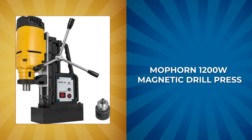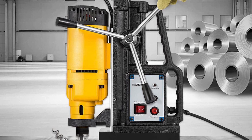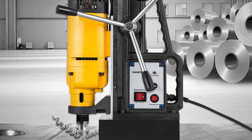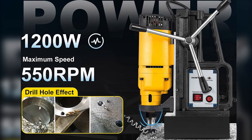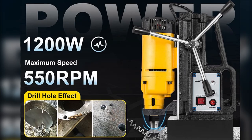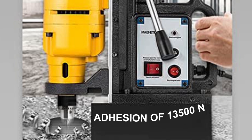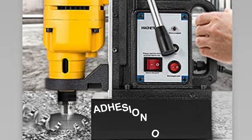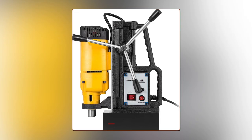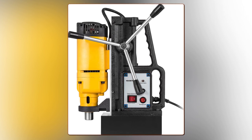Maughorn 1000 2000W Magnetic Drill Press. The Maughorn 1000 2000W Magnetic Drill Press is the ultimate tool for any demanding industrial or steel fabrication project. Its design is optimized for speed and precision, with a powerful copper motor that can easily drill through heavy-duty materials at 550 RPM. The drill press features an impressive magnetic adhesion of 13,500N, which ensures it stays securely in place during operation, no matter the challenge. The electromagnet base adds to its stability and ease of use, giving you the confidence to tackle even the most demanding projects.